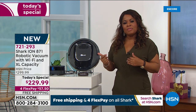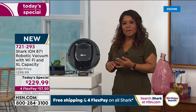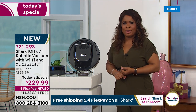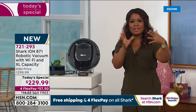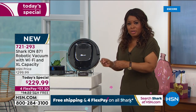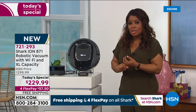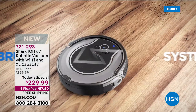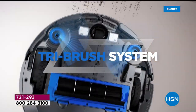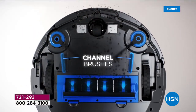Think about parents who are a bit older with more difficulty doing chores — what a wonderful gift to give them the independence of having a robot clean their floors. If you have a cleaning business, you should buy this — while you're cleaning another area of the home, this can focus on the floors. It does an extraordinary job.